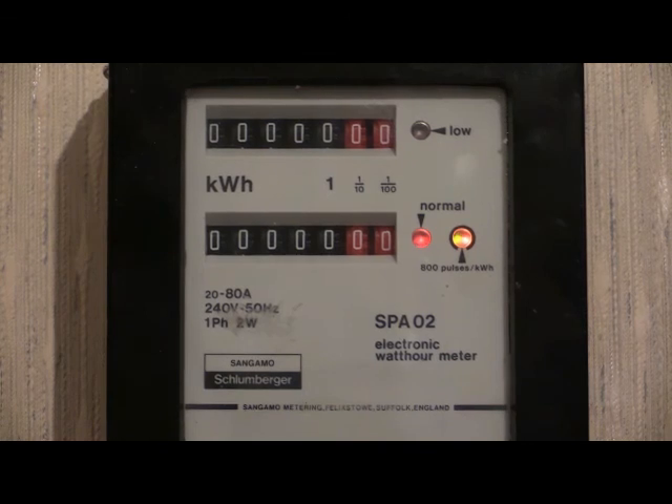The only way to remove the green indicator from the meter is to disconnect the electricity supply. This can only be done by the electricity board. The electricity supply has now been removed from the electricity meter. The electricity supply will now be reconnected. The green light has now been removed from the electricity meter.